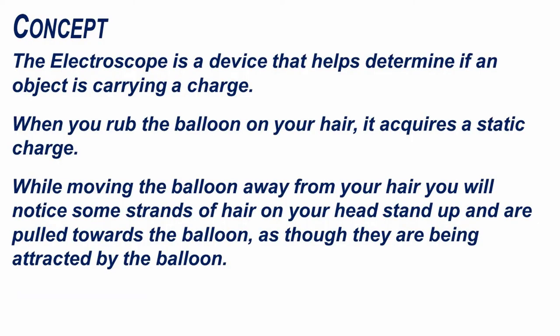The electroscope is a device that helps determine if an object is carrying a charge. When you rub the balloon or the comb on your hair, it acquires a static charge. While moving the balloon away from your hair, you will notice some strands of hair on your head stand up and are pulled towards the balloon, as though they are being attracted by it.